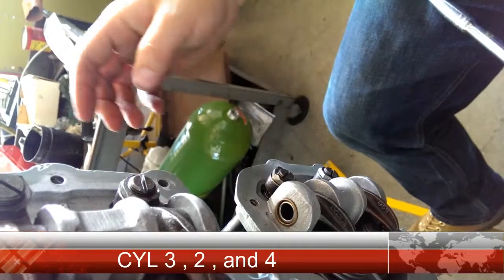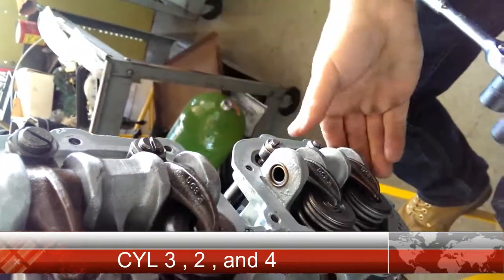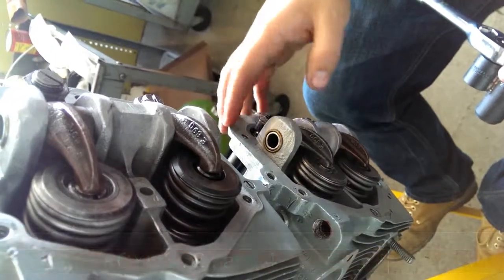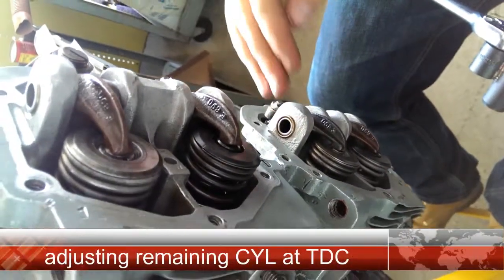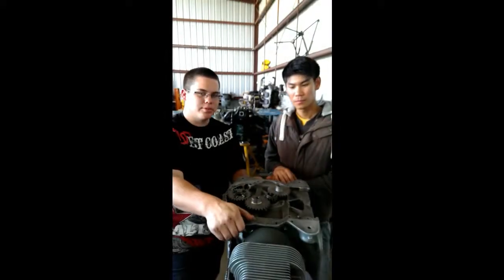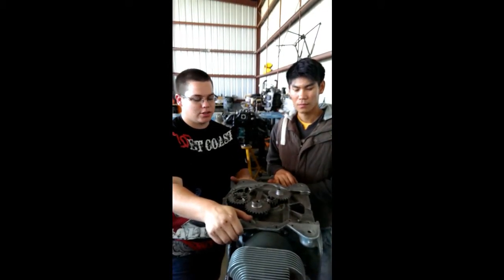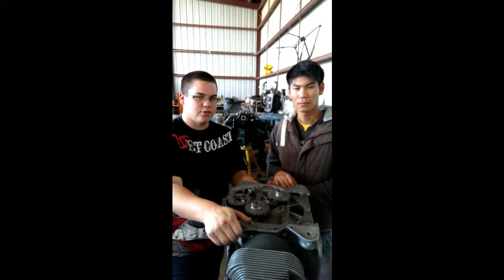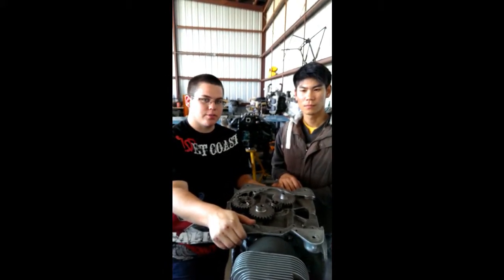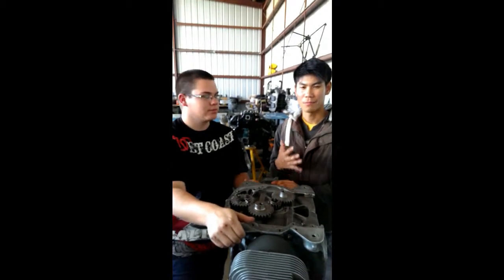Make sure that all cylinders are at top dead center when you're adjusting the valve lash. That pretty much sums up the gist of how to set valve lash. I hope this was educational and informational, and I hope you guys learned a lot from it. Thank you for watching from Gabblin College — I'm Alex, and I'll see you next time.